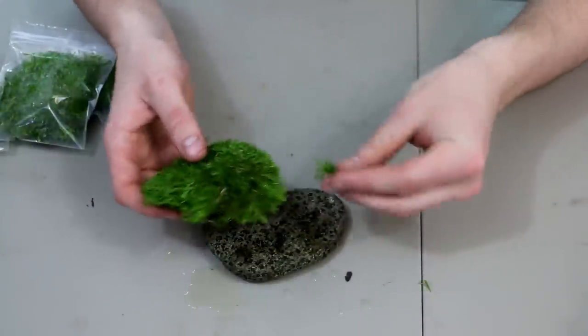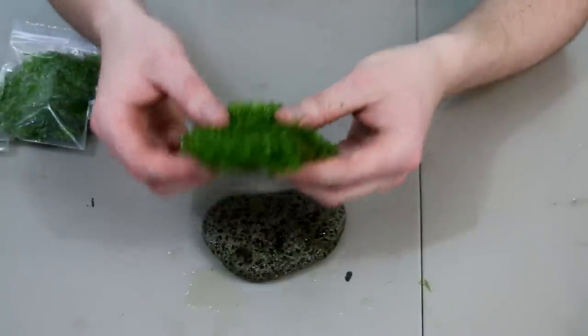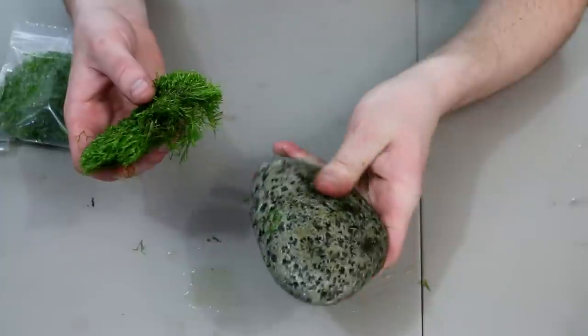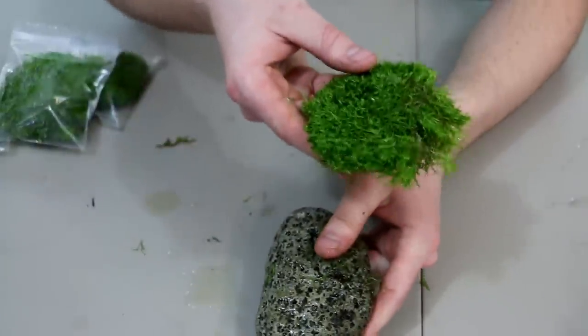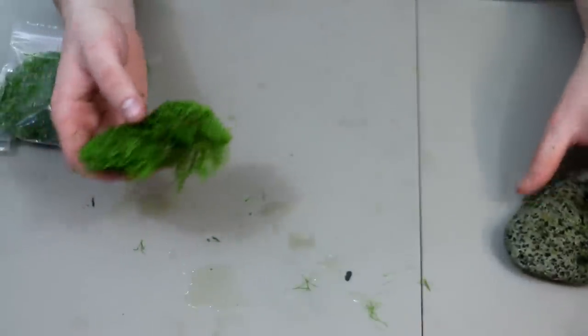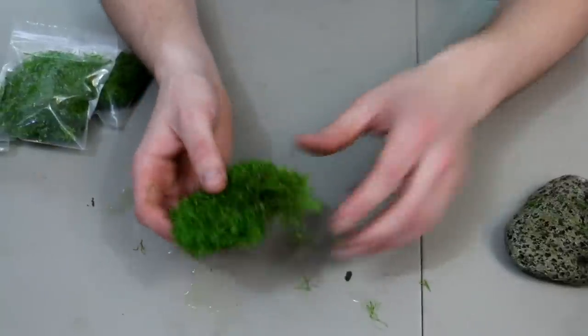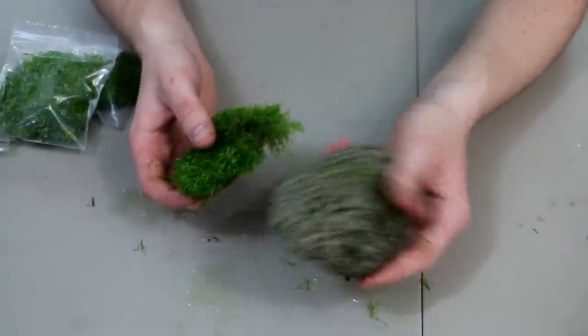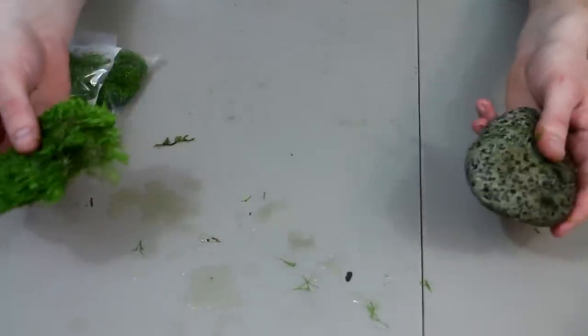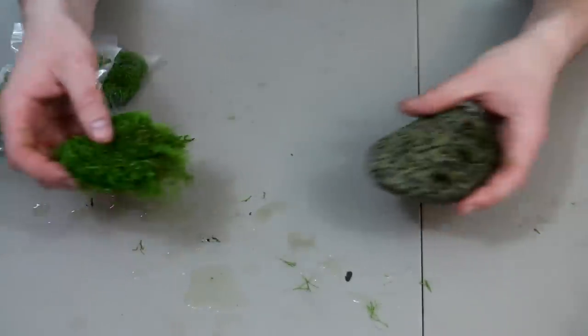I'm really excited to get this in a tank. This is a plant that is going to want to be attached to something. You can float it up at the top of your aquarium and it'll grow quite well there — it's a good way to grow it out and get more of it. But we want to attach it to these rocks, and I have a few more rocks. When we attach them, we can space these rocks out close together and almost make like a carpet out of it, which is sort of my end goal.